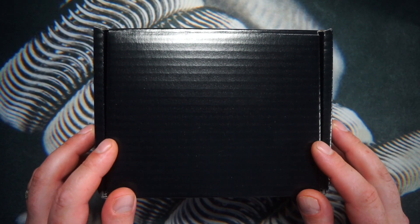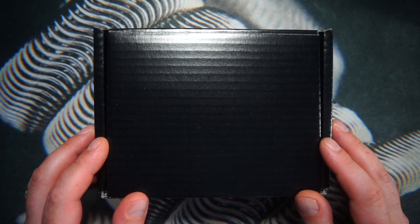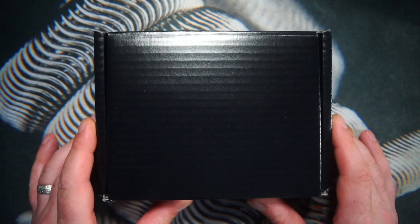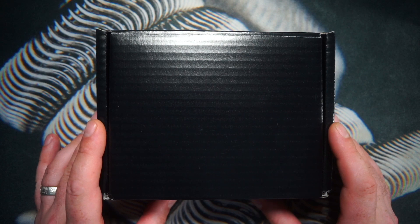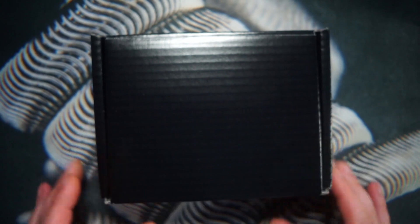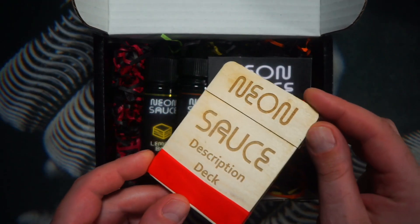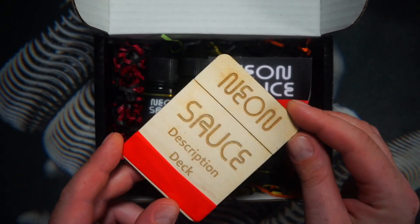The backstory to this juice line is Nick from NMLabs, Nevins, met me over at the UK Expo a few weeks ago and gave me this nice presentation box. He recently released the Neon Sauce range from NMLabs. It comes in a plain black box, and if you open it up, you have some very nice presentation. This wooden card holder was made by Scott Wood, SWProjects on Instagram — you'll find him there.